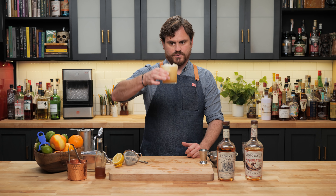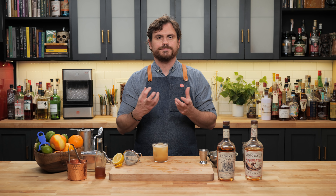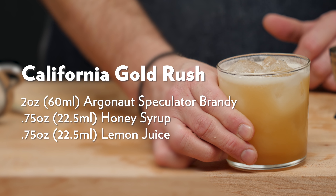Give it the old double strain. This one gets no garnish. There it is, the Gold Rush. Let's take a sip. You'd think that the honey and the lemon would get rid of anything you could taste as far as the nuances in the brandy, but you really don't. You still get that vanilla, that oak, those caramelized notes. And then you get the honey and that nice tartness from the lemon. It's just a really nicely well-balanced drink. There it is, the California Gold Rush.